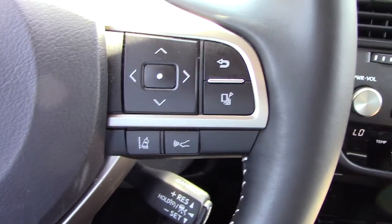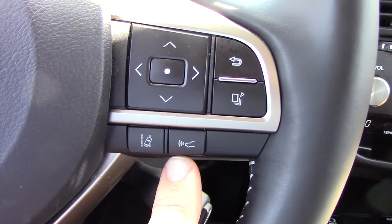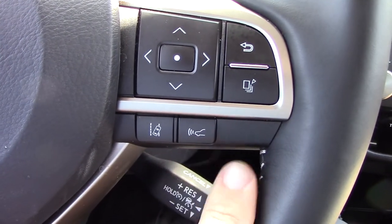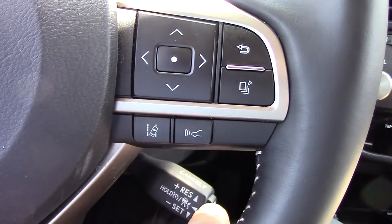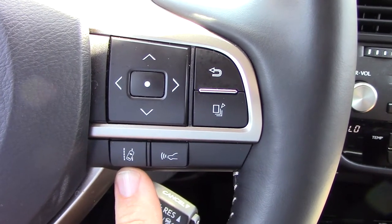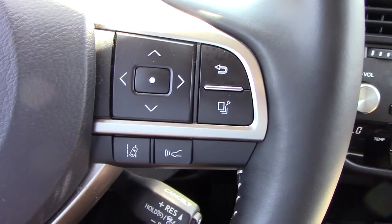Once we have the radar cruise control active, that's when these two buttons on the steering wheel come into play. This one with the sonar waves coming out of the car is to adjust the following distance between us and the car in front of us. And this one right here with the car in between the lanes — that is how we turn on the lane tracing assist.